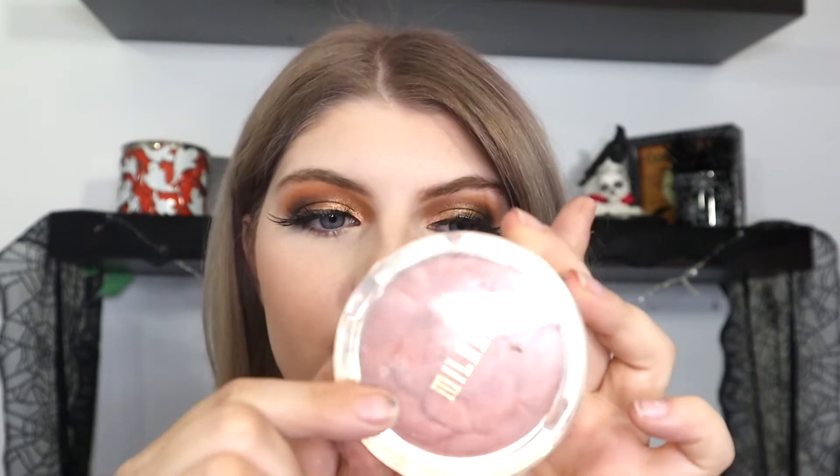And then I'm going to be putting on the Milani Blusher — really love this. This is in Romantic Rose. Really pretty. Using one of my brushes from my brush set.